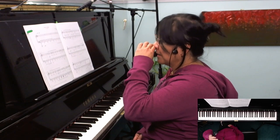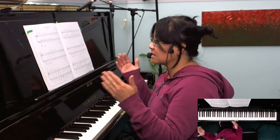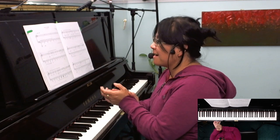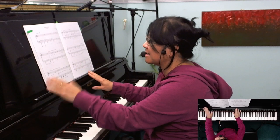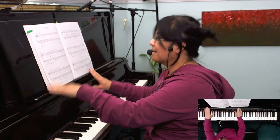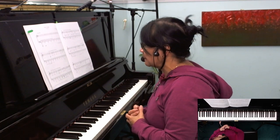Rhythm — the right-hand rhythm. I'd recommend to students to just take bar three: one, and two, and three, and four, and one, and two, and three. Really clap it, and then even tap it: one and two, three and four. It really has a very percussive feel to it.